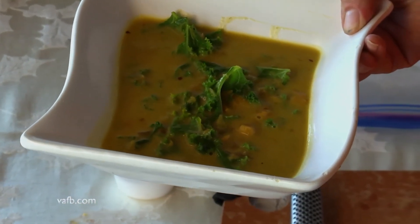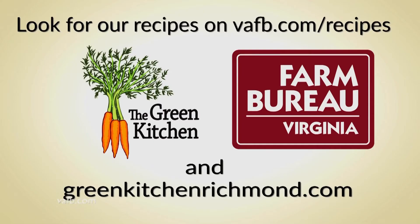I'm Chef Tammy Brawley with The Green Kitchen. See you next time on Virginia Heart of the Home. Recipes from the Heart of the Home can be found on the Virginia Farm Bureau website at vafb.com/recipes, as well as on Chef Tammy Brawley's website at greenkitchenrichmond.com.